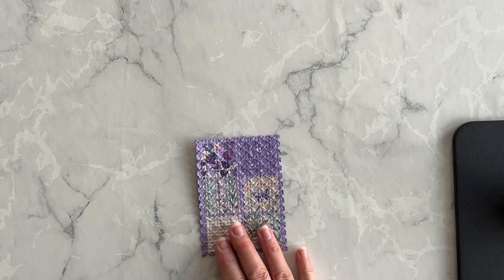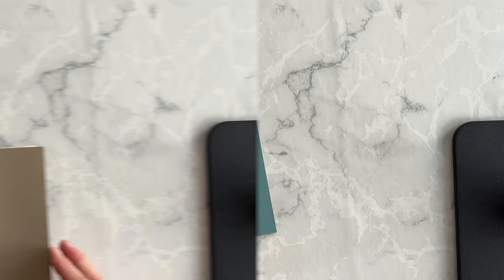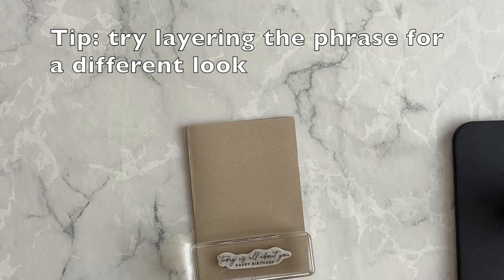Now to create a border around this quilted layer, I have a piece of Lost Lagoon cardstock — it's one of the colors in the pattern — so I'm going to adhere this next so it looks like this quilt layer has a border around it. My card base is going to be Crumb Cake, and I want to take one of the phrases from the Notes of Nature stamp set — I've chosen this one because it's a birthday card — and ink it up and stamp it down onto the card base using my Crumb Cake ink.